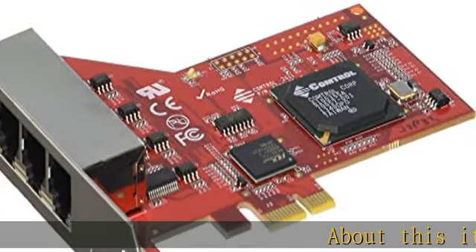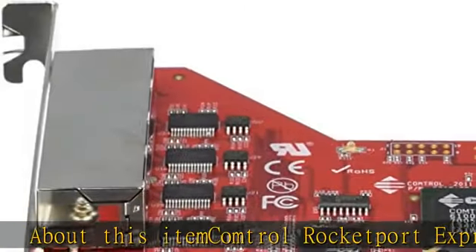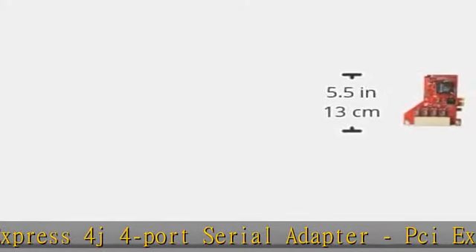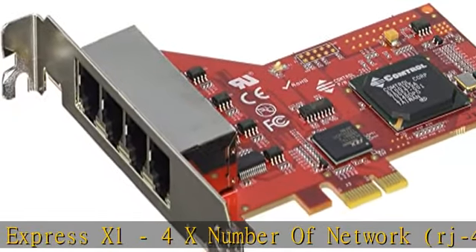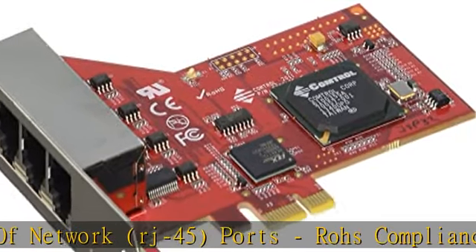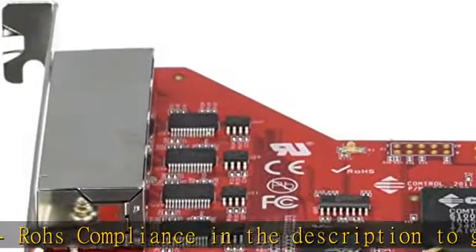Comtrol RocketPort Express 4J 4-Port Serial Adapter, PCI Express X1, 4X Number of Network, RJ45 Ports. Check the description to get this product today at the best price.